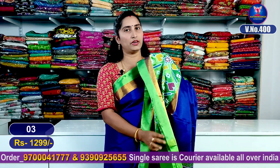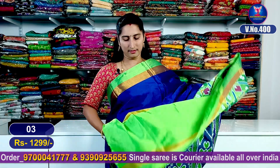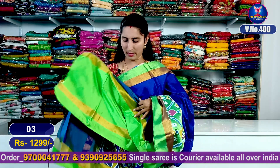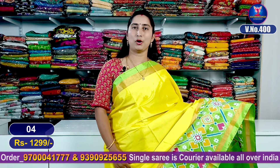It's light, skin-friendly. From morning to evening, easy to carry. The palliu part is beautiful, and with a contrast blouse it's superb and good looking. This is sari number 3.